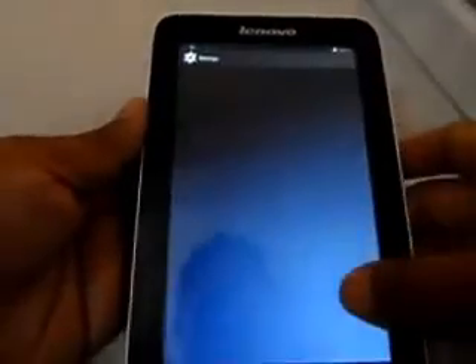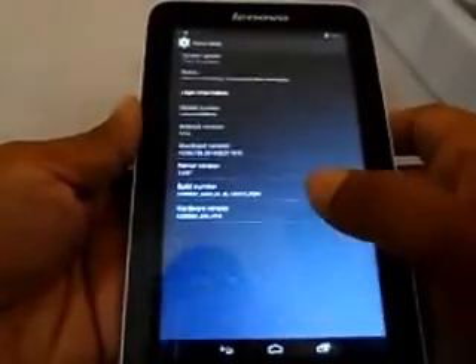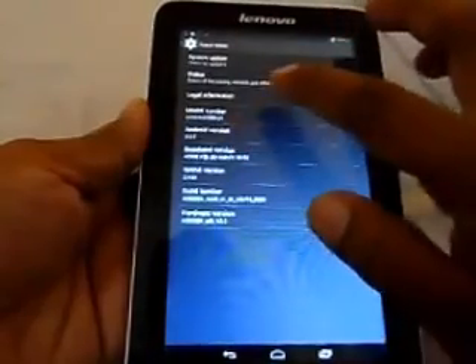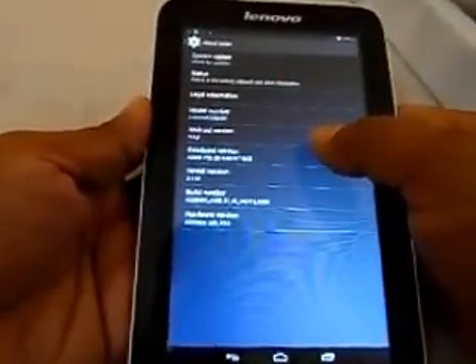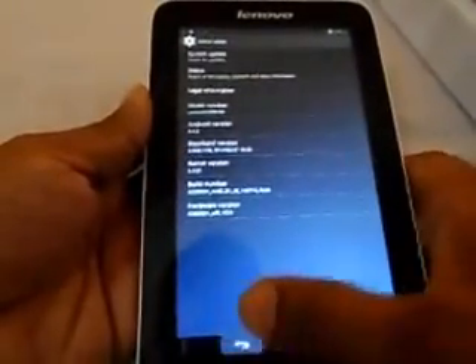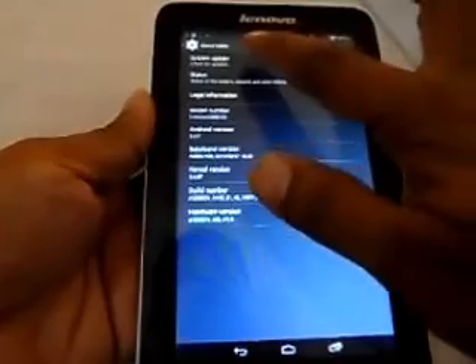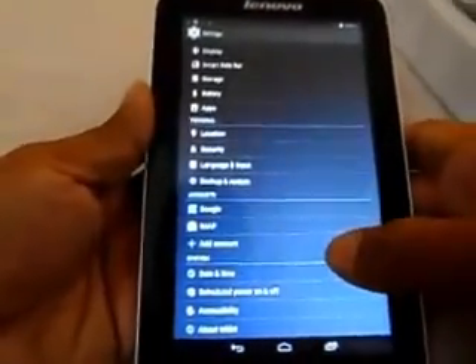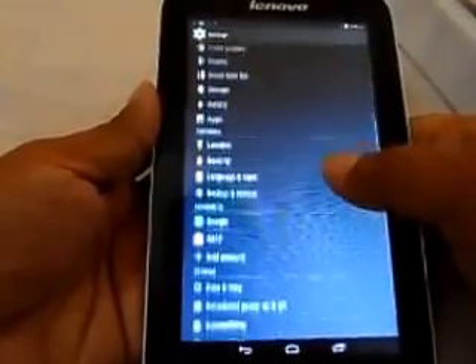Going into Settings, the device is running Android 4.4.2. My recommendation: whenever you pick up this tablet, go ahead and do the system update to make sure you have the most current firmware from Lenovo.